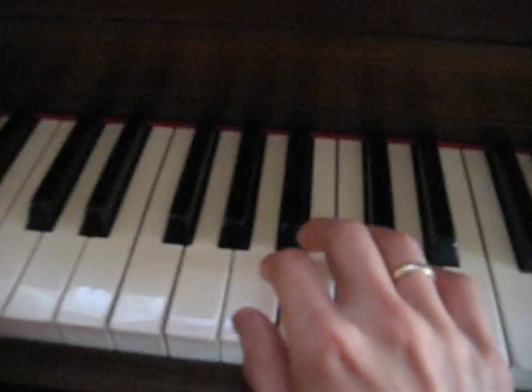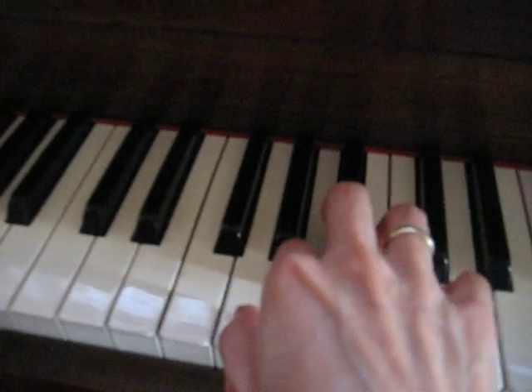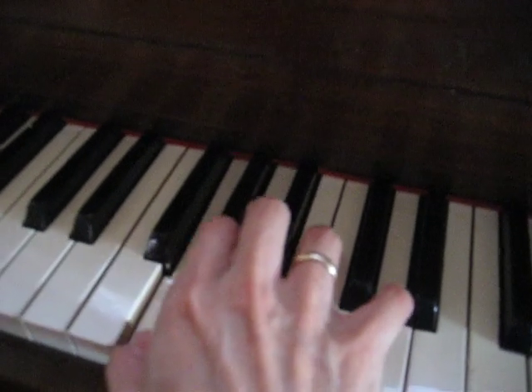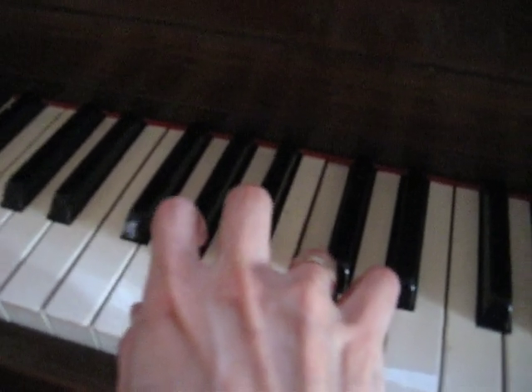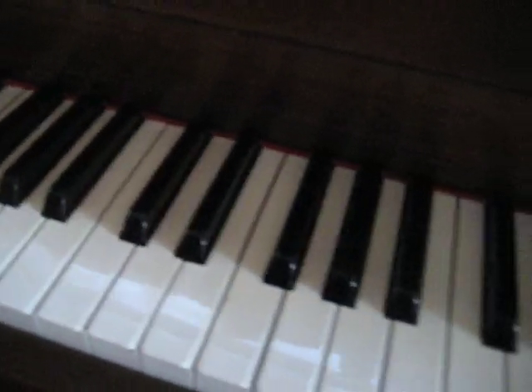So let me show you one more time. One, two, three, four, five — fly. B flat again. Okay, so. Practice, I guess. Thank you. Thank you.